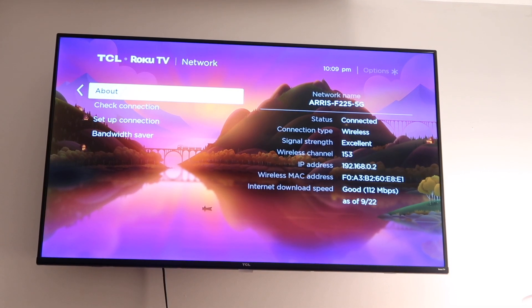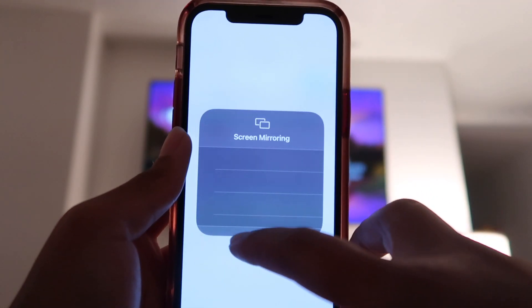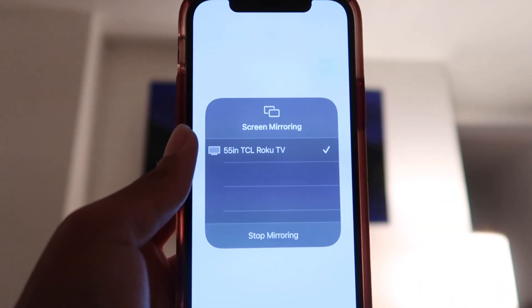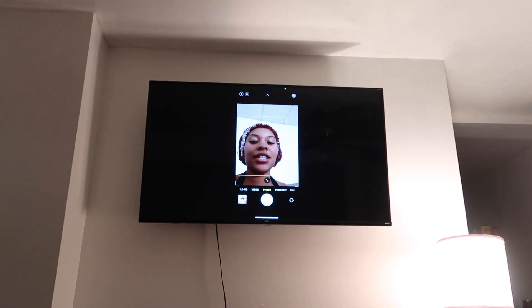Now what you're going to do is swipe down on the control center, hit screen mirroring, and there's my TV. And now it is connected — you guys can see my beautiful grandparents, that is my favorite picture of all time. Let's scroll over, go to the camera, and now you guys can see me.